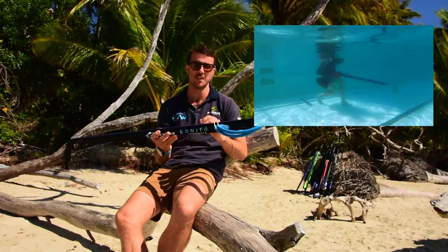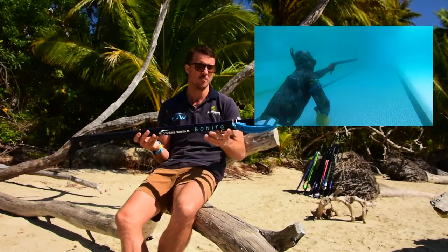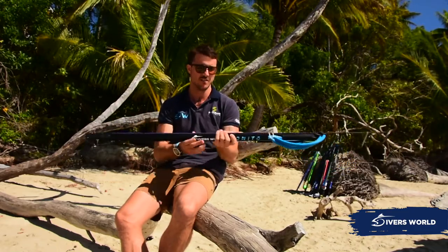Quite easy to load but still gives you plenty of power for shooting any sort of fish you need. They come fully rigged with a bungee and we also do spliced dyneema, spliced in store, which gets rid of any knots and crimps, making it a lot more streamlined and nicer to use. So that's the Diverzold Benito.